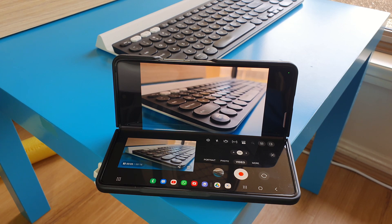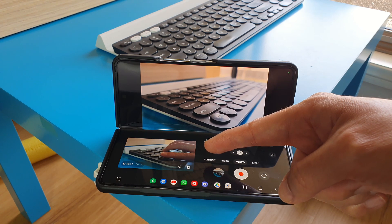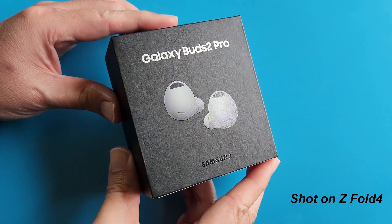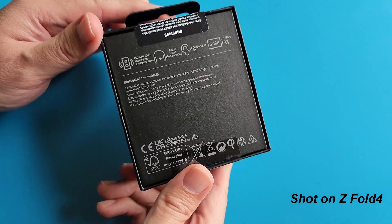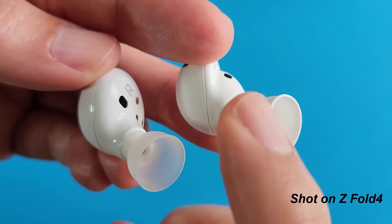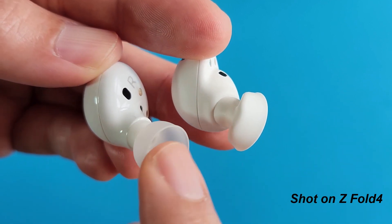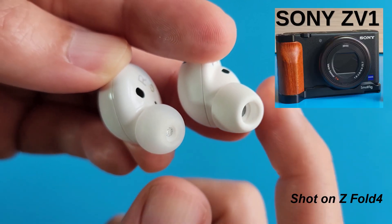The cameras on this 4th generation Z Fold 4 are as good as any flagship phones. The 50MP primary camera is truly very impressive. I shot my entire Galaxy Buds 2 Pro video on this Z Fold 4. The camera is so good I'm considering using this phone as my main YouTube video production camera from now on, replacing my Sony ZV-1.